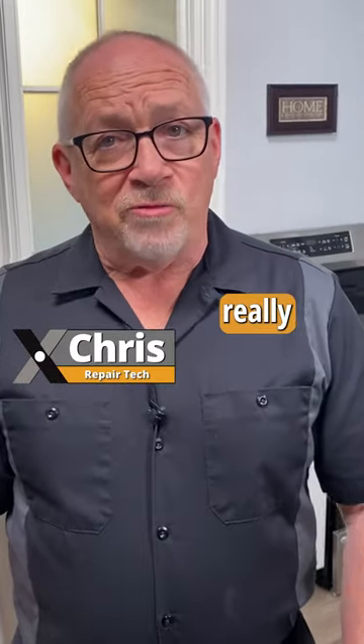Hard food disposers and dishwashers — are they really maintenance-free? Do you not have to scrape your dishes? I'm Chris, an appliance tech. Let's find out.